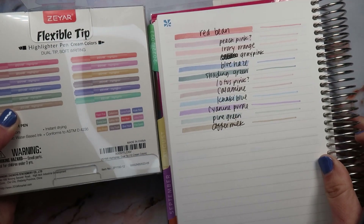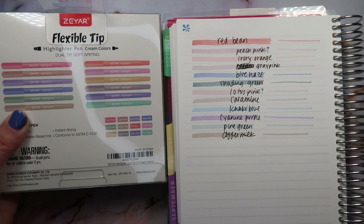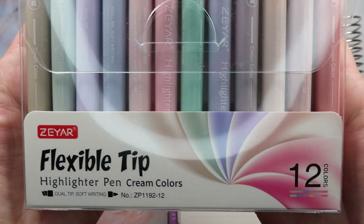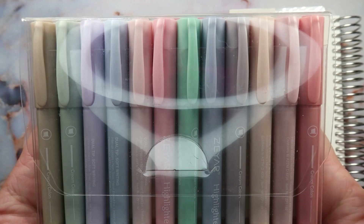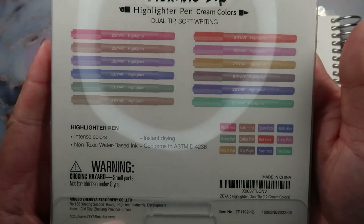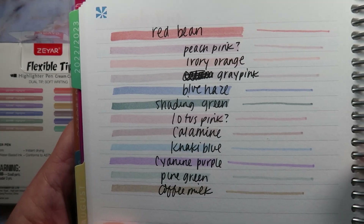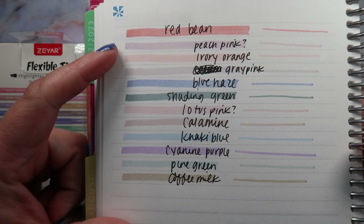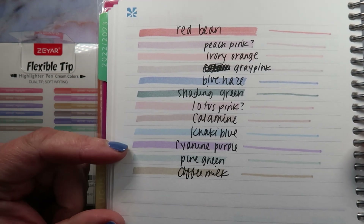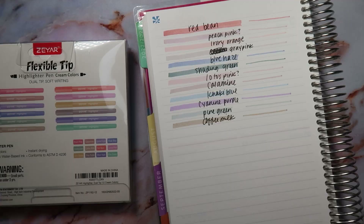These are gorgeous, I really like them. They're definitely a flexible tip — I definitely found that out. They are flexible tip highlighter pen, cream colors, 12 colors. These are definitely going to be in my rotation — I'm going to use them for work mostly, not really for planning. I just wanted to share them with you guys because they're really gorgeous colors. A lot of them match like the Flora/In Bloom colorway. I hope you guys enjoyed and thanks for watching — bye guys!